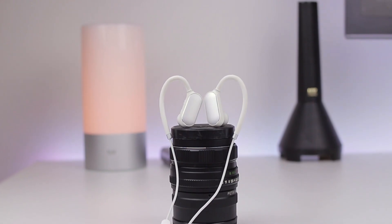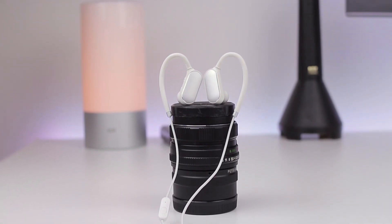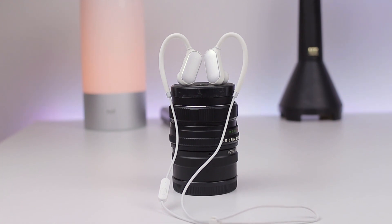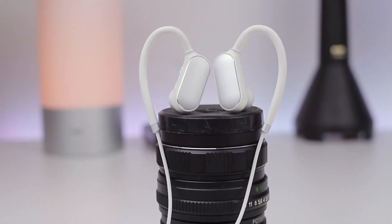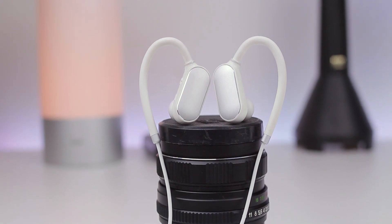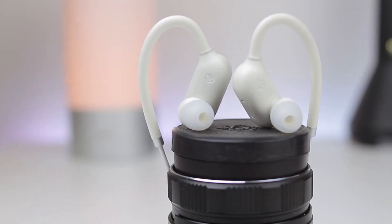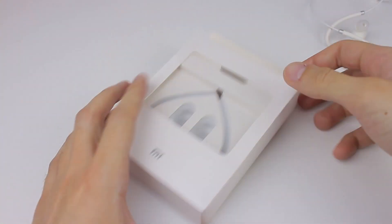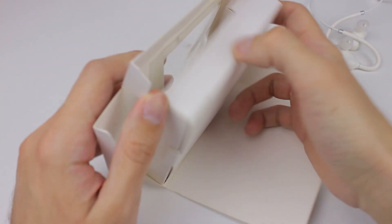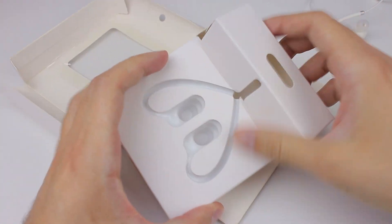I clearly remember stating a few times how much I would like to see wireless in-earbuds from Xiaomi, and that day has come. Don't be disappointed, because my first reaction is that I wasn't, and after some time I'm still not impressed with the design of these in-earbuds. This can be an individual thing, so take it with a grain of salt.